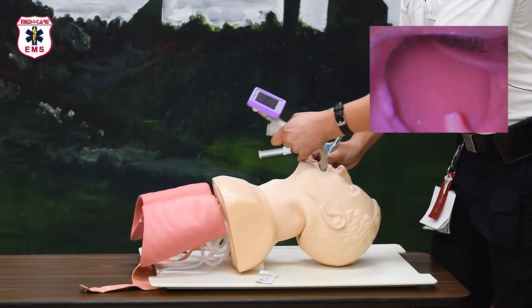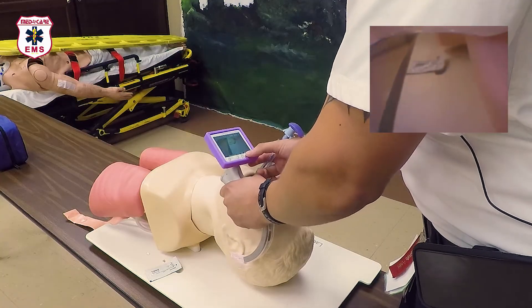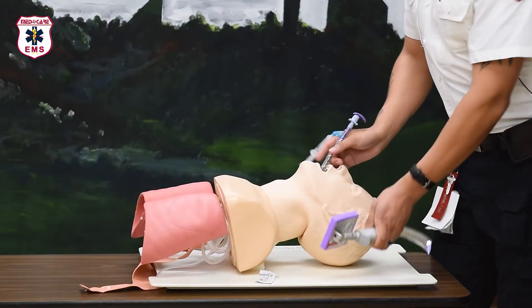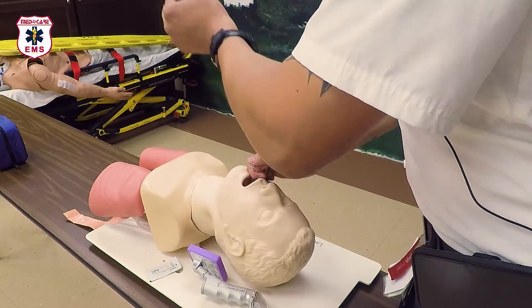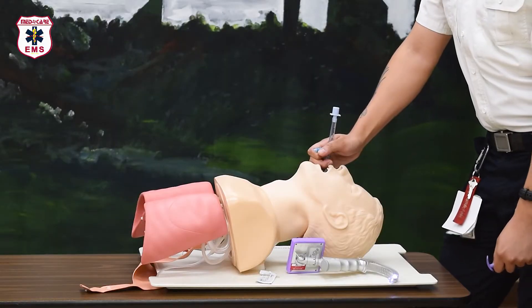At this time, carefully remove the video laryngoscope from the mouth and use your thumb to hit the record button again — this will stop recording. Set the scope aside in a soft and secure location. Inflate the ET tube cuff, remove the rigid stylet, verify your placement, and secure as you normally would.